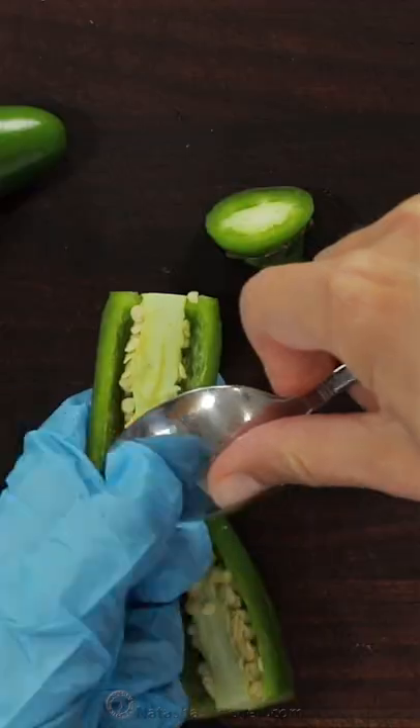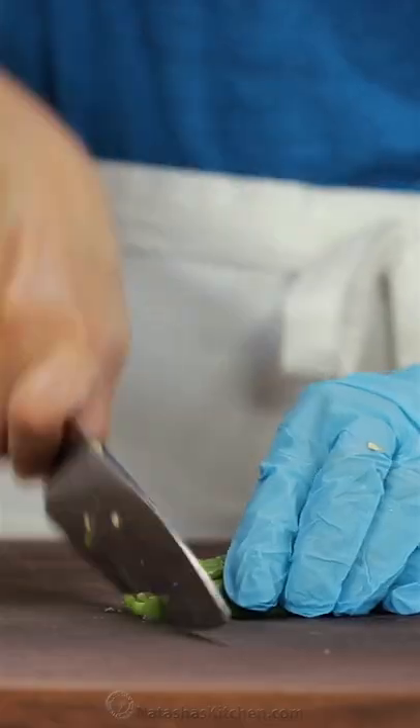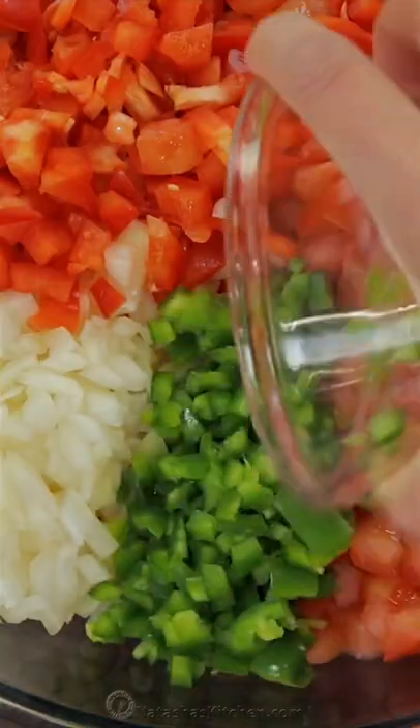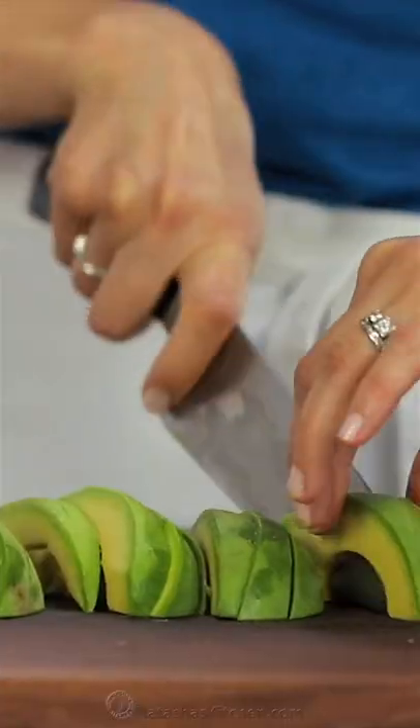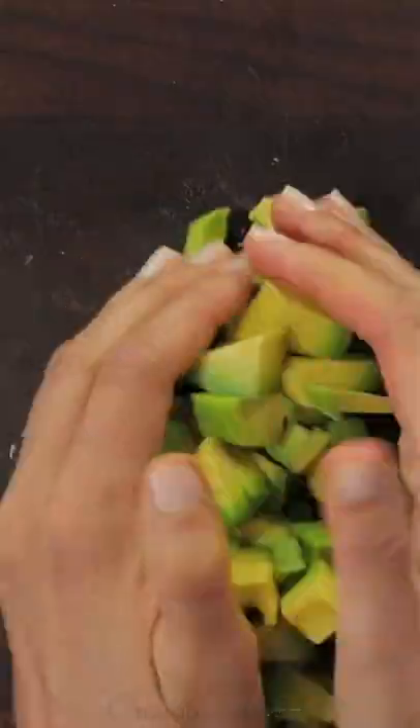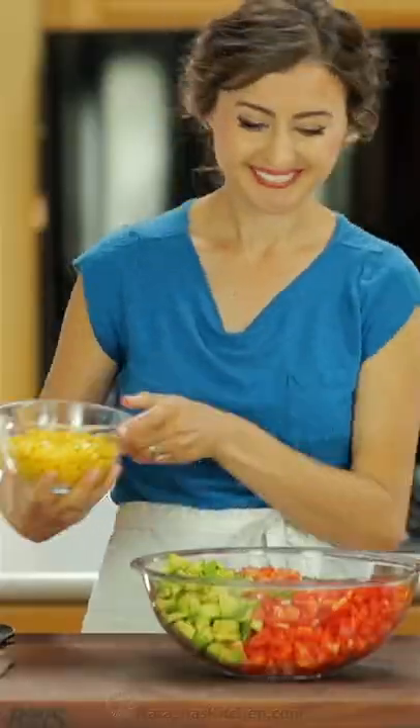Scrape out the seeds, then finely chop them up and add them to the bowl. Now peel, pit and dice one large avocado, which adds some creaminess to the salsa. Then bulk it up with some corn and some rinsed and drained black beans.